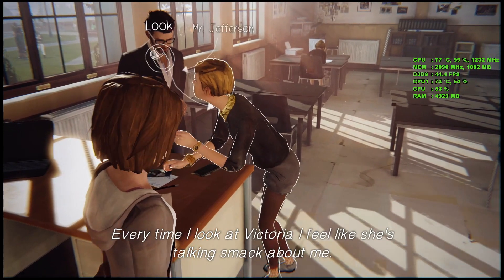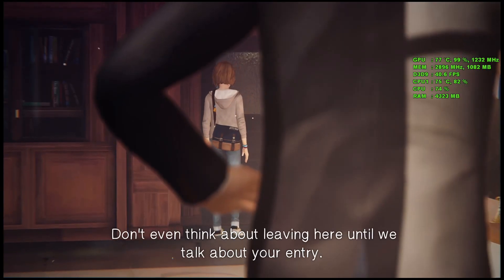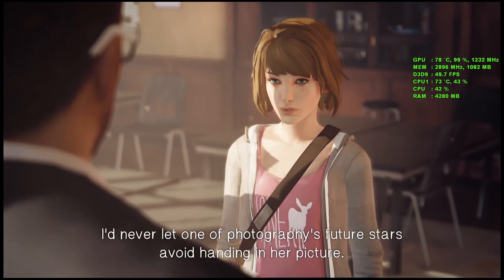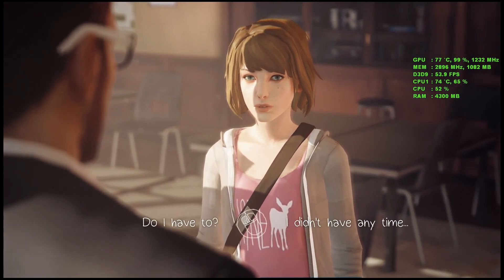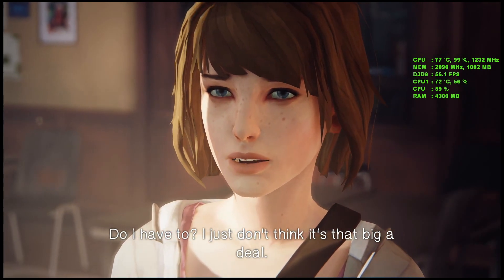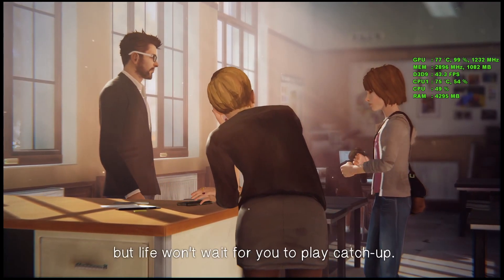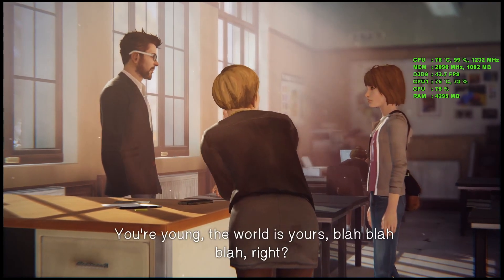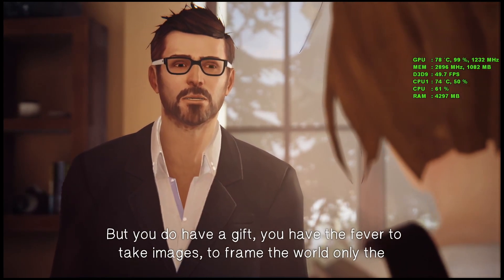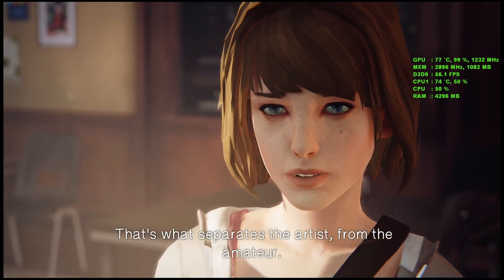Every time I look at Victoria, I feel like she's talking smack about me. I see you, Max Caulfield — don't even think about leaving here until we talk about your entry. I'd never let one of photography's future stars avoid handing in her picture. Do I have to? I just don't think it's that big a deal. Max, you're a better photographer than a liar. I know it's a drag to hear some old dude lecture you, but life won't wait for you to play catch up. You have a gift — you have the fever to take images, to frame the world only the way you envision it. All you need is the courage to share your gift with others. And that's what separates the artist from the amateur.